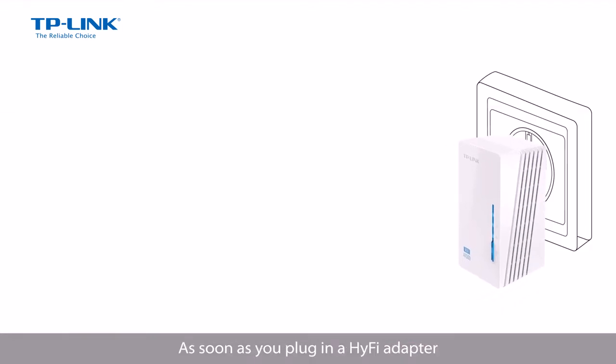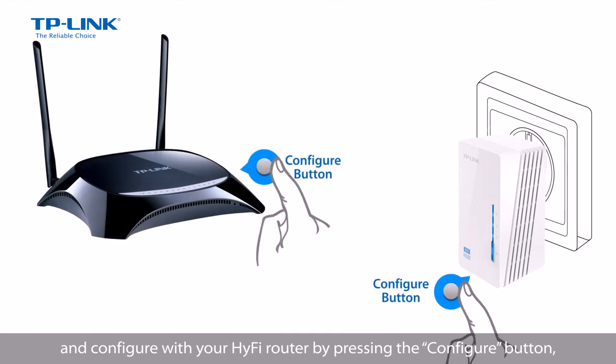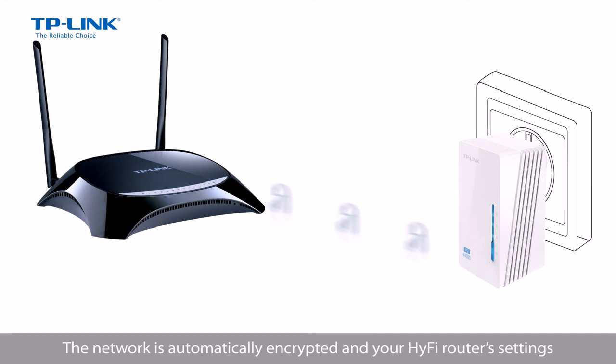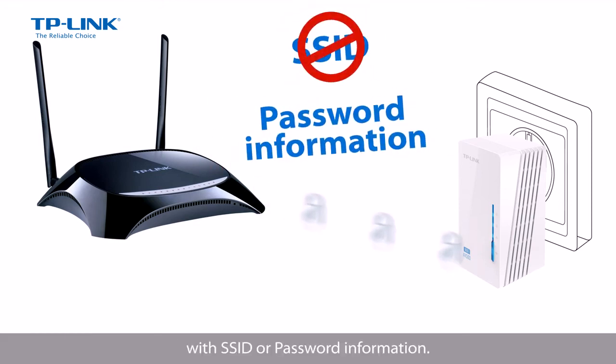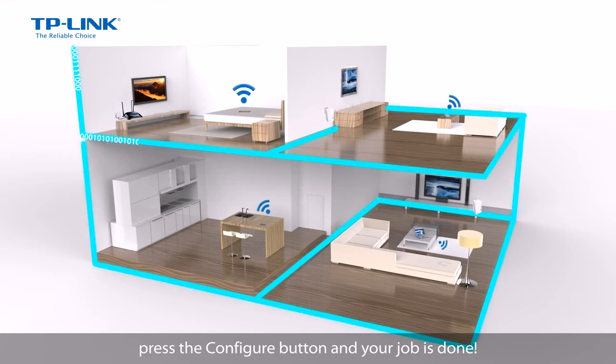As soon as you plug in a HiFi adapter and configure it with your HiFi router by pressing the Configure button, you can enjoy both wired and wireless connections anywhere in your home. The network is automatically encrypted, and your HiFi router settings are automatically copied into your HiFi adapter. This means that there's no need to configure your HiFi adapter with SSID or password information. Just plug it in, press the Configure button, and your job is done.